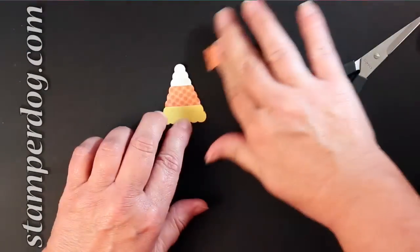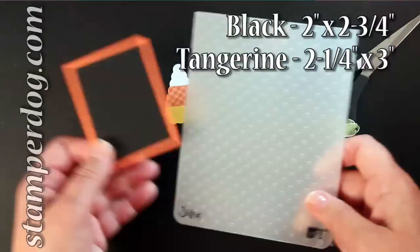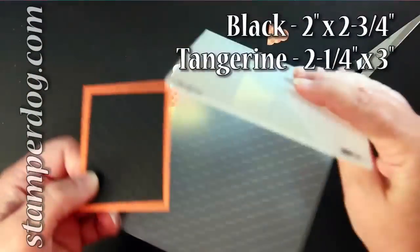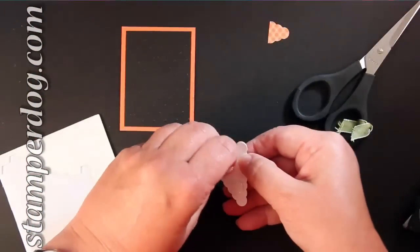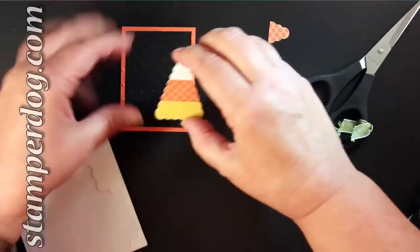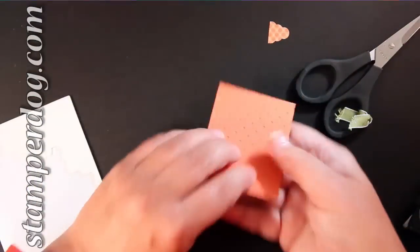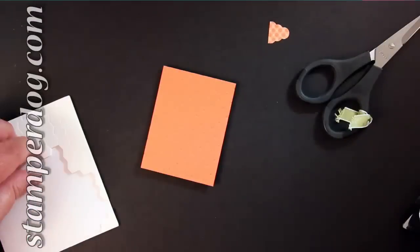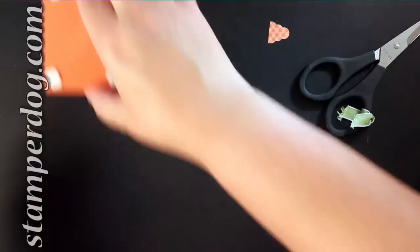Now when you put these two pieces of card stock together through the Perfect Polka Dots embossing folder, make sure that you put it with the dots going the right way or else it'll look like a golf ball. We've got two Stamina Dimensionals on the back, and now we've got four on the back of the whole focal point.